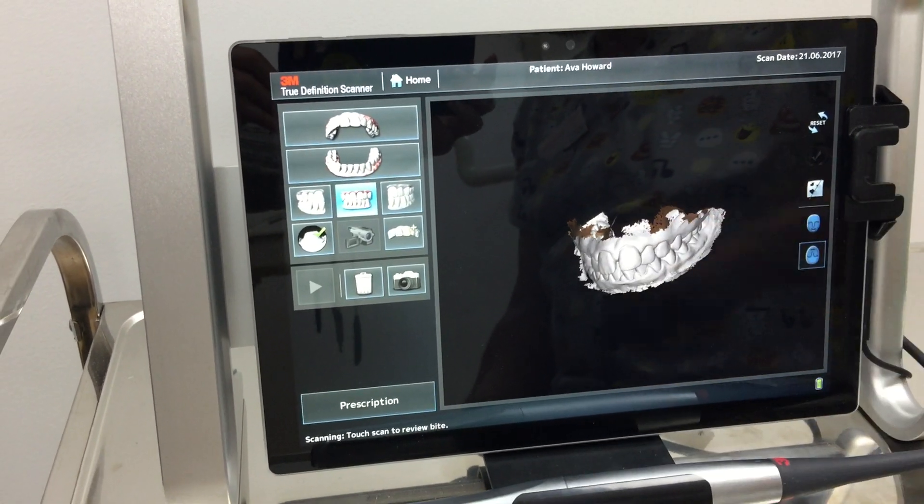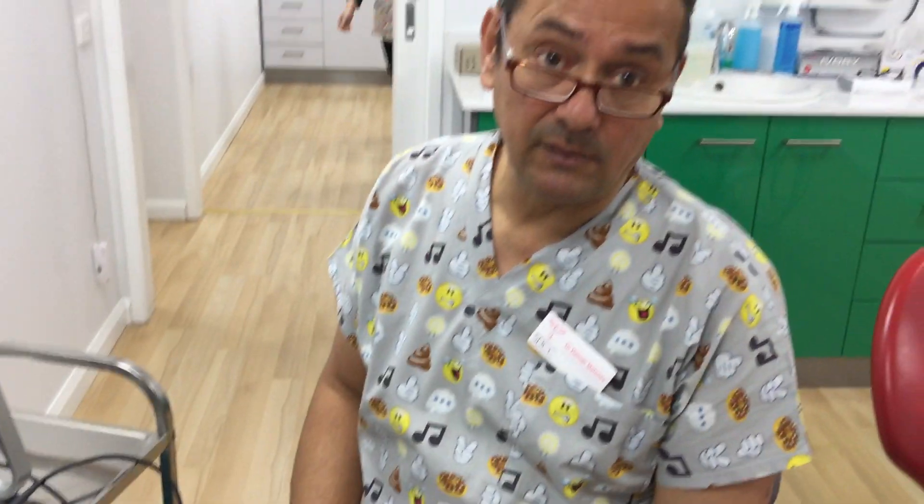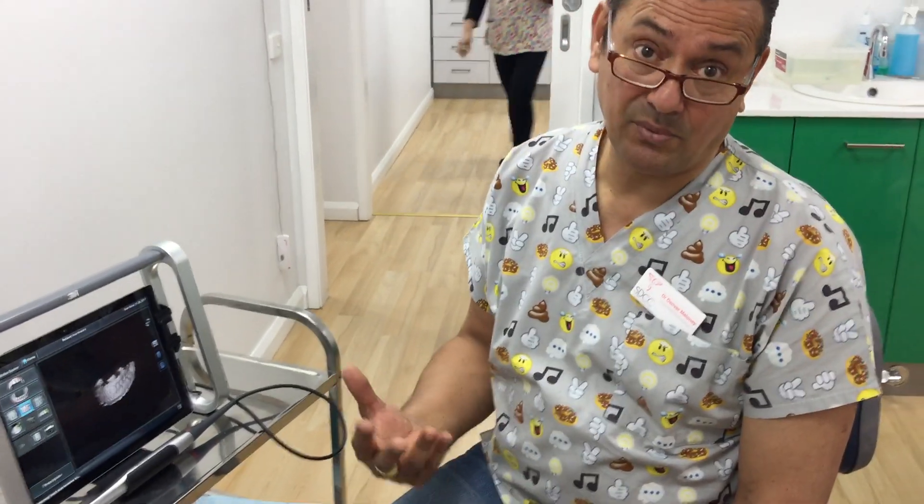So now we just upload this to a center, which gets uploaded to our aligner technology or our crown and bridge workflow. And that's it — that's just what I wanted to show you.